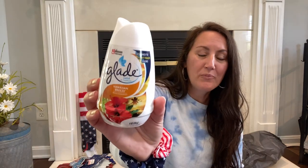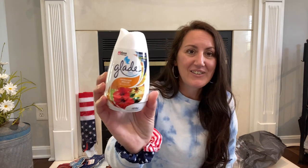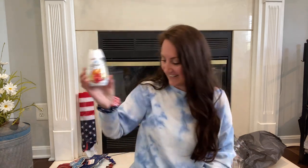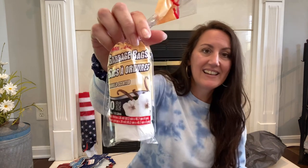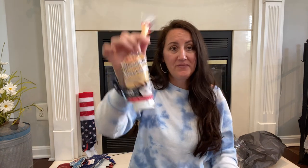I grabbed a Glade Hawaiian Breeze — this smells so good. I love to have one in the bathroom — you can put it on the back of your toilet, on the floor, or tuck it behind the shower curtain so you don't see it but you get that nice smell. I also grabbed 40 vanilla scent 4-gallon bags — I thought these would be perfect for the little garbage cans in the bathrooms versus using a Dollar Tree bag or Walmart bag. It says 4 gallons, which seems small enough, and you get 40 of them.